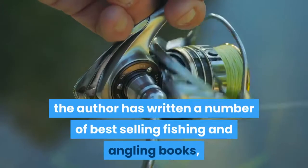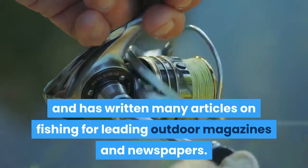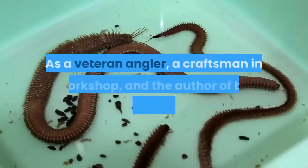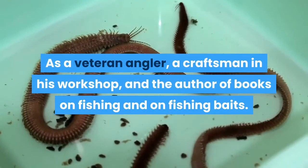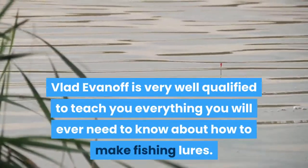The author has written a number of best-selling fishing and angling books, and has written many articles on fishing for leading outdoor magazines and newspapers. As a veteran angler, a craftsman in his workshop, and the author of books on fishing and on fishing baits, Vlad Evanov is very well qualified to teach you everything you will ever need to know about how to make fishing lures.